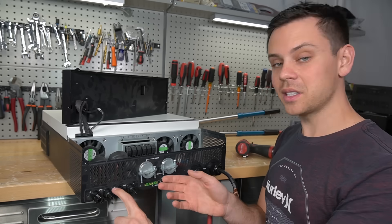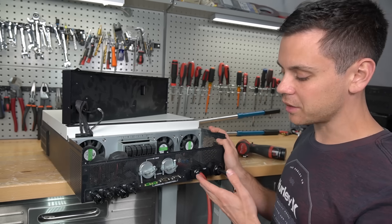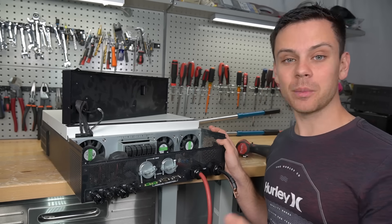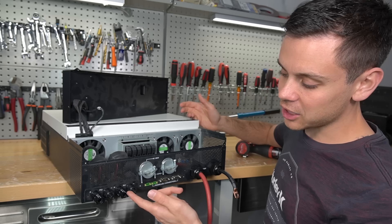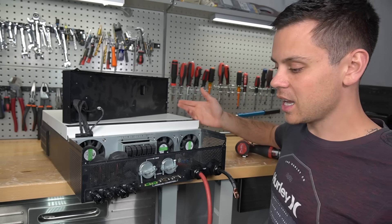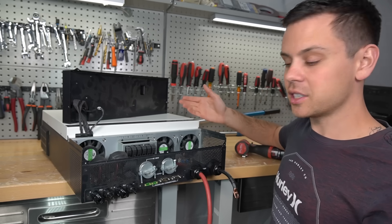Sometimes it's the positive, sometimes it's the negative — all of them are different. Growatt, MPP, all of them have different potential on the PV input. Some of them are safe and will shock you a little bit, and some are actually lethal. There's no real consistency. Most people using the 6548 with these MC4s will never have any idea — they'll just throw some panels on a ground array, plug it in without a combiner box, and they're good to go.